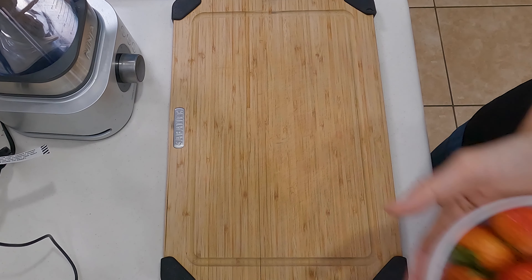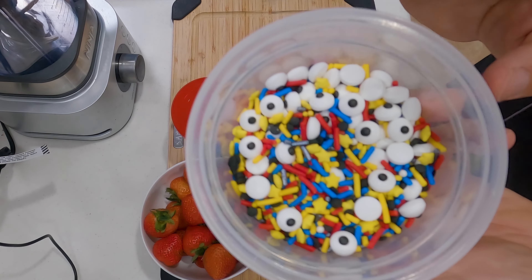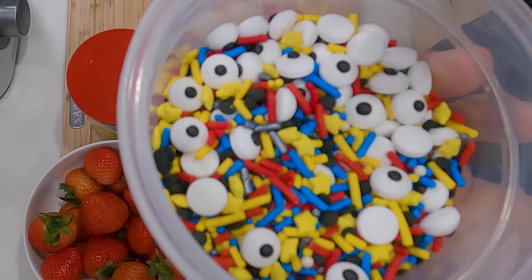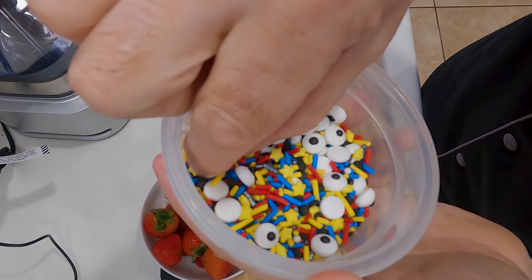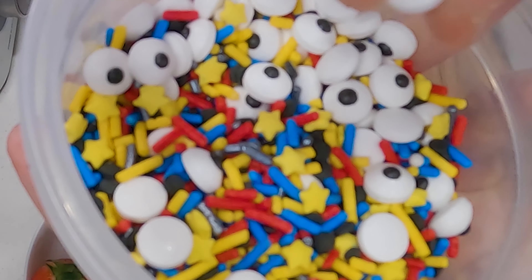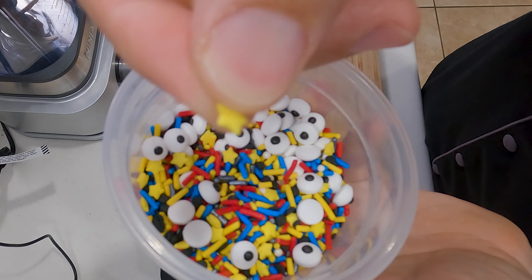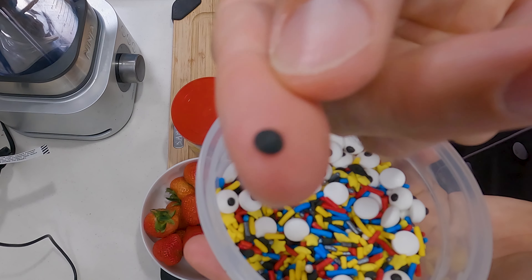All we need for this recipe are some fresh strawberries, some no added sugar frosting, and some little candies for decoration. I couldn't find any sugar-free ones but this shouldn't be too bad because they're really small. I got these from Walmart — they have these big eyeballs if you want your Santas to look like minions, little stars, and these little black flat ones that I'm planning to use for Santa's eyes.